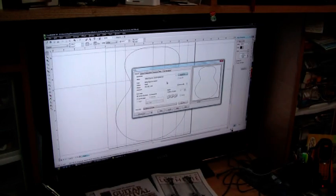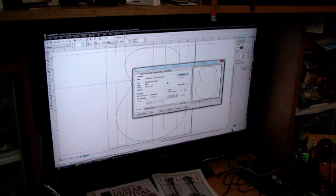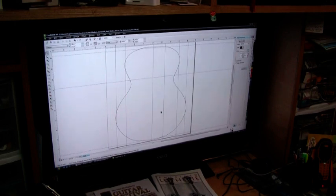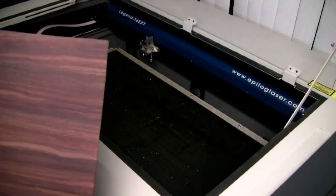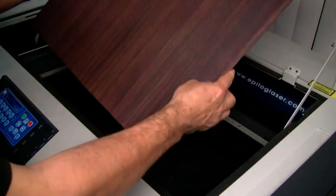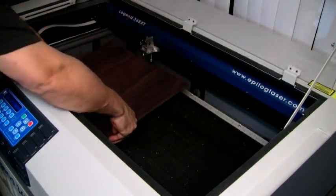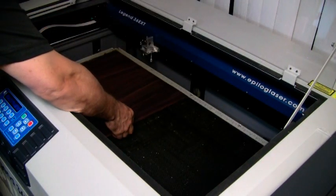You can probably hear the laser's turned on now down the other end of the room. I'm going to go ahead and send this file to print, and then we'll move over to the laser. Here's the nice piece of rosewood I've cut to the right size — I'm going to put that in the laser.